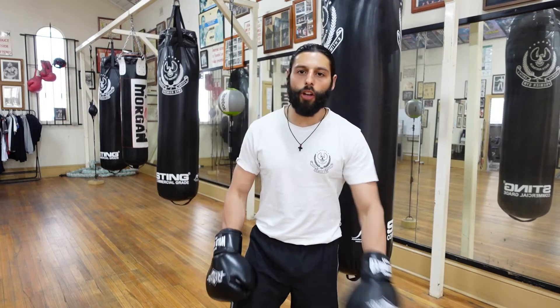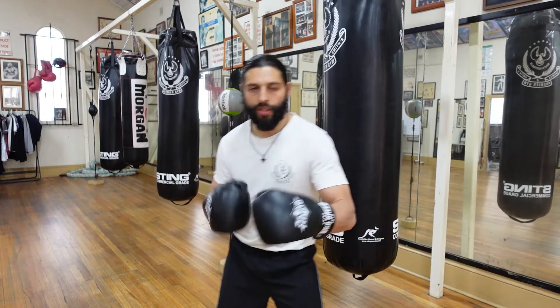Hey guys, Chris here for Boxing Brothers Online Coaching. Today I'm going to run you through a bag drill that I like to do for punching endurance and power.